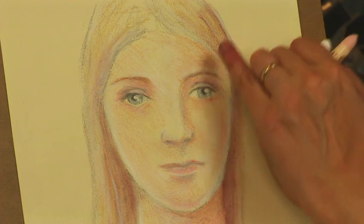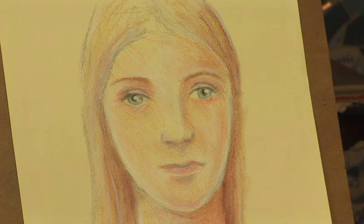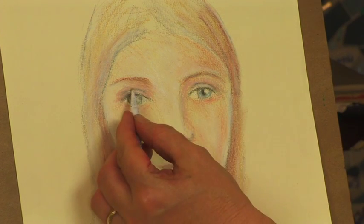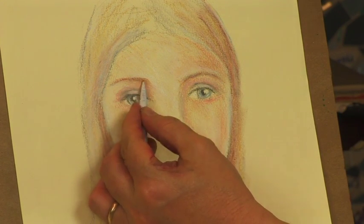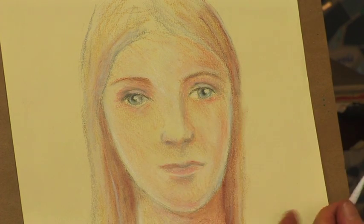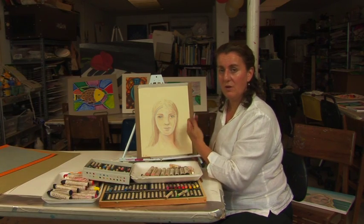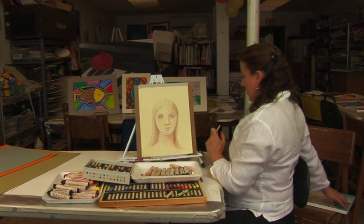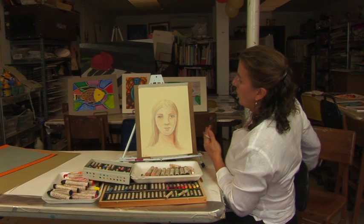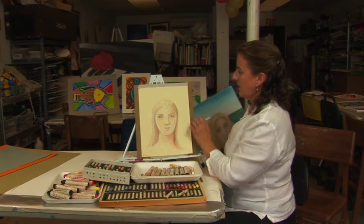I've added a little bit of color to the eyes and the hair color on top of the gray of the eyebrows. I've used the stump for blending where I need to get into some tighter areas. Once you feel confident about how you've developed the skin tones, the hair, and the proportions of the person, you want to think about what you can do with the portrait to make it more individual or more interesting in terms of setting.